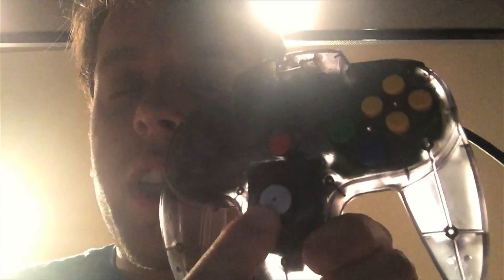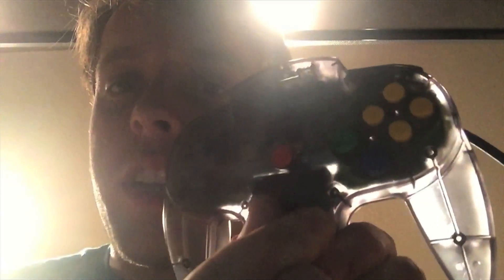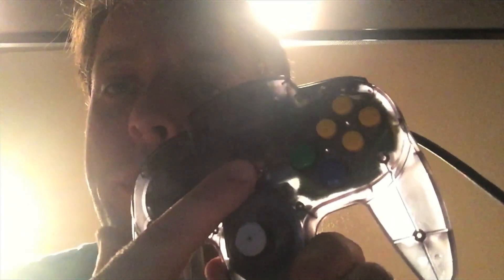Here's the joystick — you can move this around to go in different directions. These buttons usually don't do anything. This is the red button, the green and blue buttons, and there are four yellow buttons. There are also buttons on the top: the left and right buttons, and a trigger button.